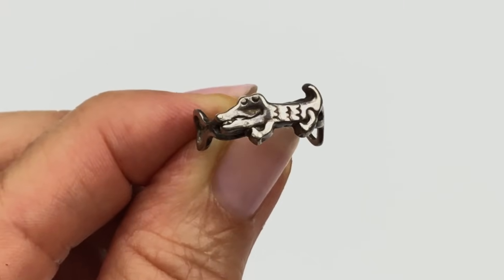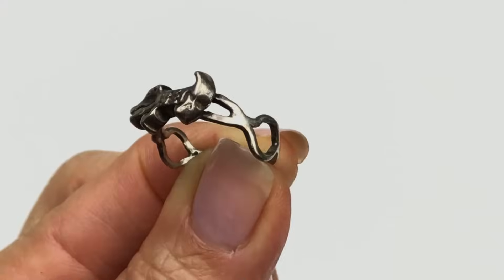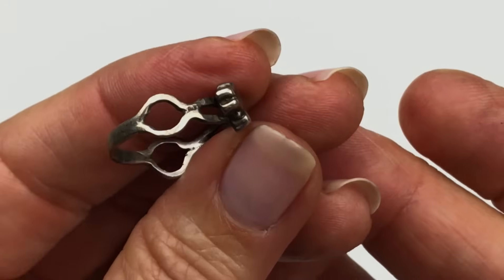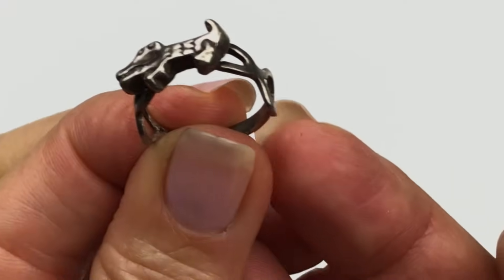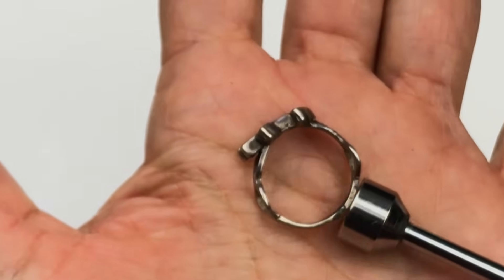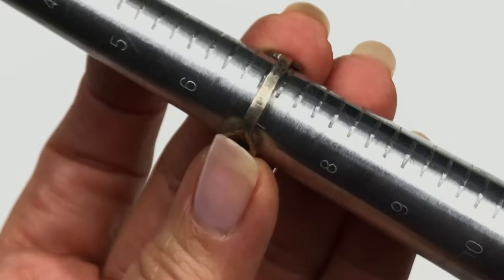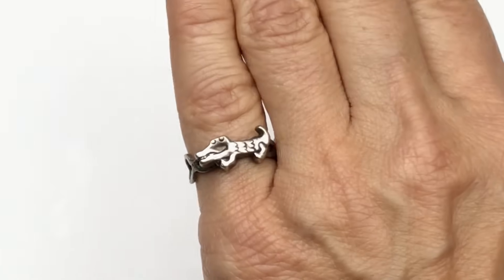How cute is this ring? It's a little alligator or crocodile — so cute. The band is almost like a loop — a plain band at the bottom with a little loop on each side. I'm seeing a mark that says 925. This is just cute as all get out. The magnet confirms it's not magnetic. What size are you, cute little thing? About a seven and three quarters. I'm modeling this on my pinky finger. That is just the cutest ring.